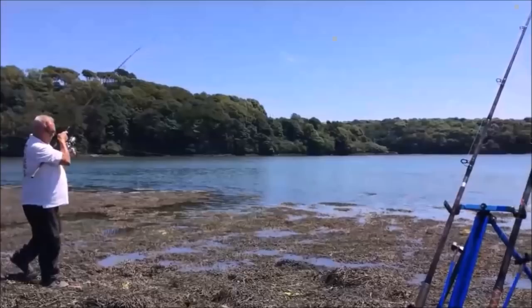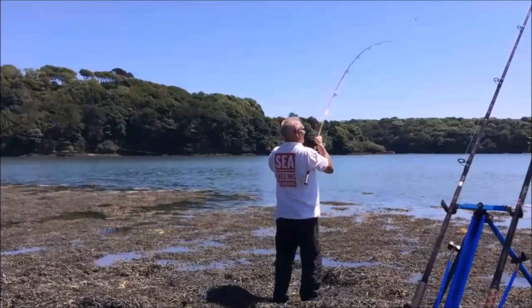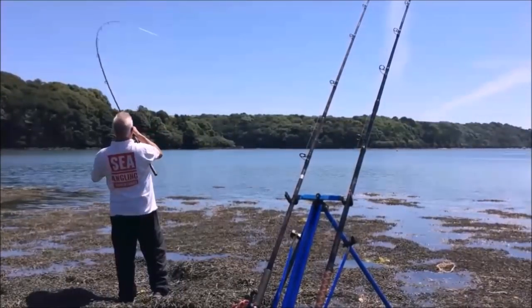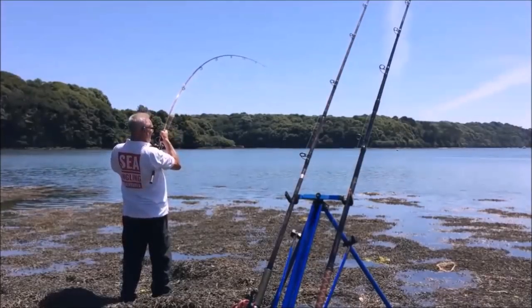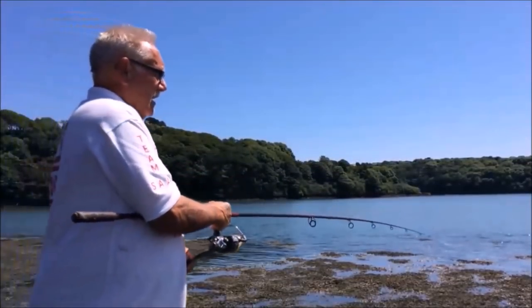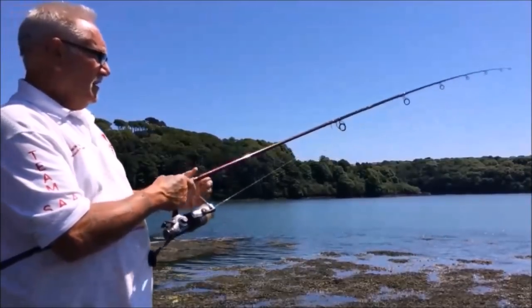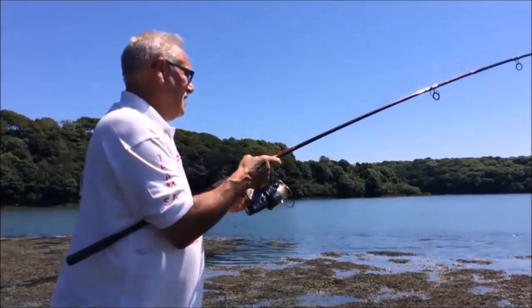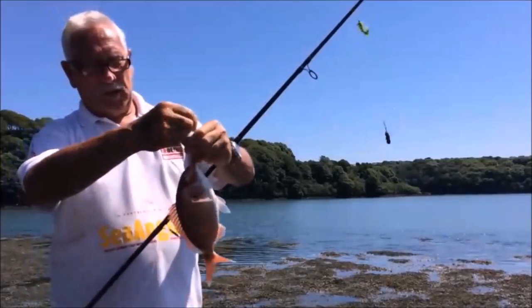Let's hope we get some fish. A nice tidy little bite there fellas — and it didn't seem like a goat bream because normally a goat bream would just smash the rod over. This was a couple of gentle tugs, and it's a bream! Got to watch — it's very spiky. It's a red bream.